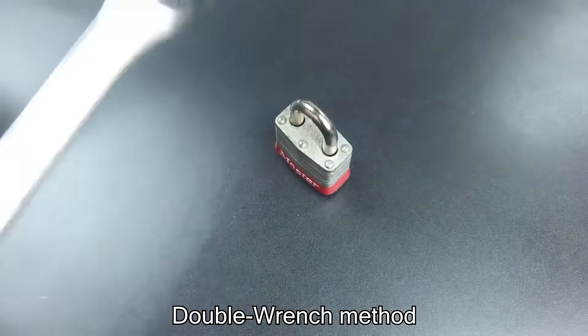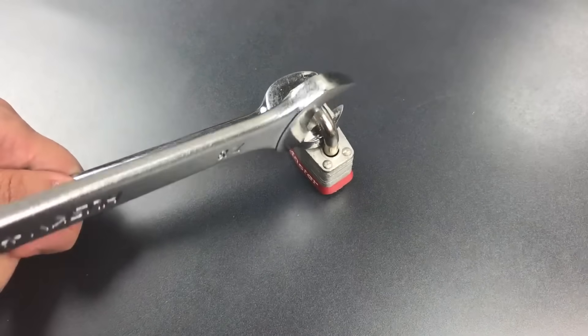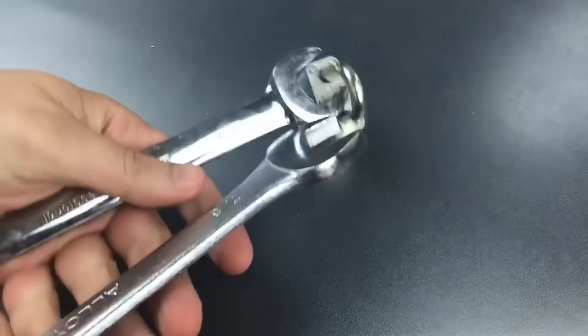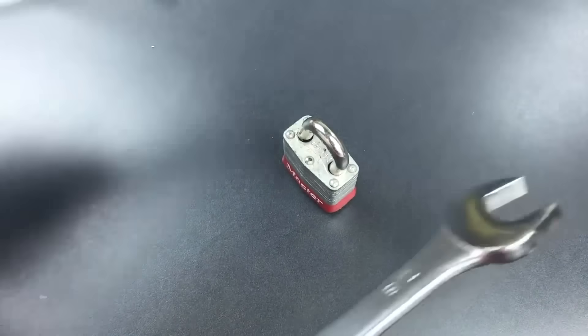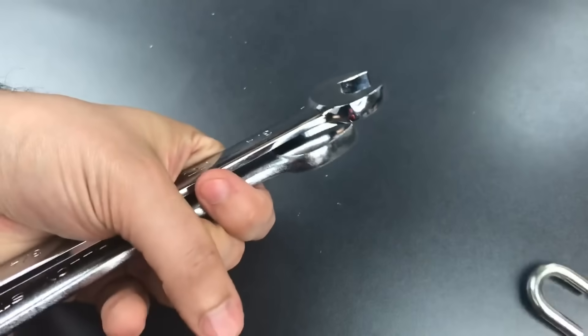This is called the double wrench method, which is a super simple way to break open a lock. You place the second one at a 90 degree angle. Let's see what happens when we try this. Looks like we broke something, but it's not completely open. Let's try that one more time. There we go.